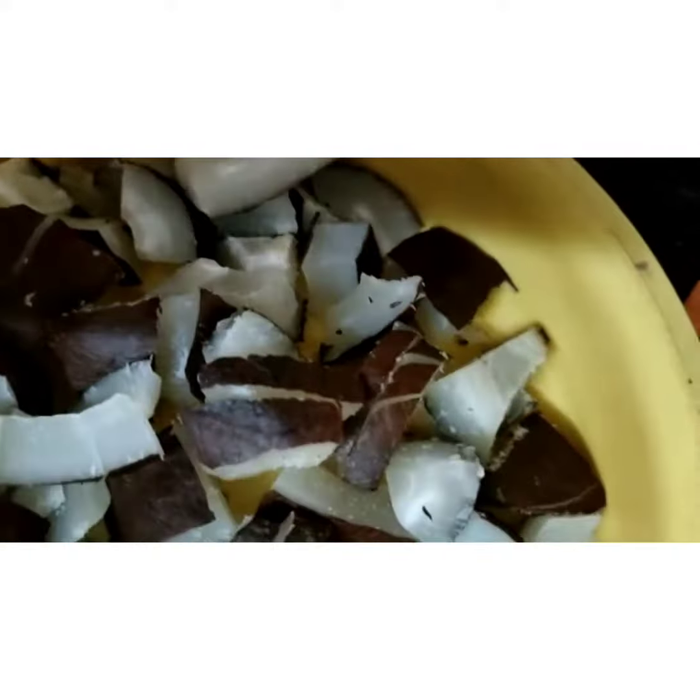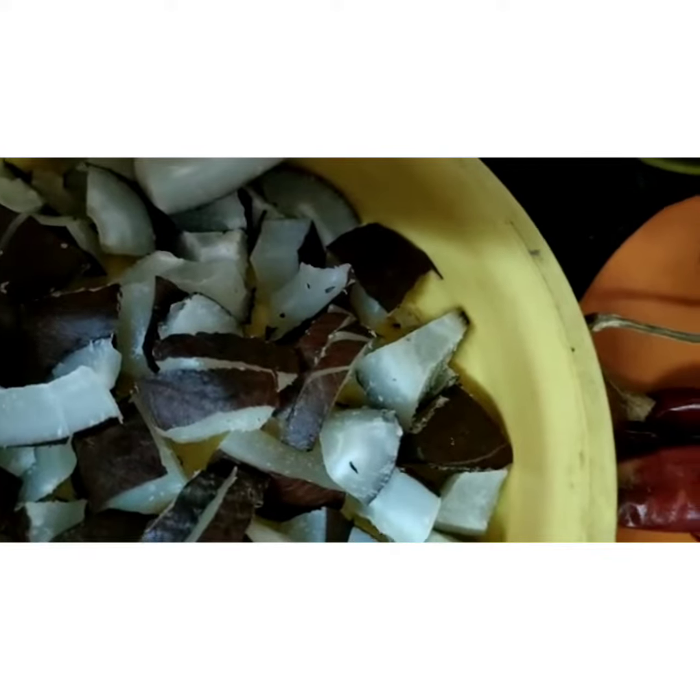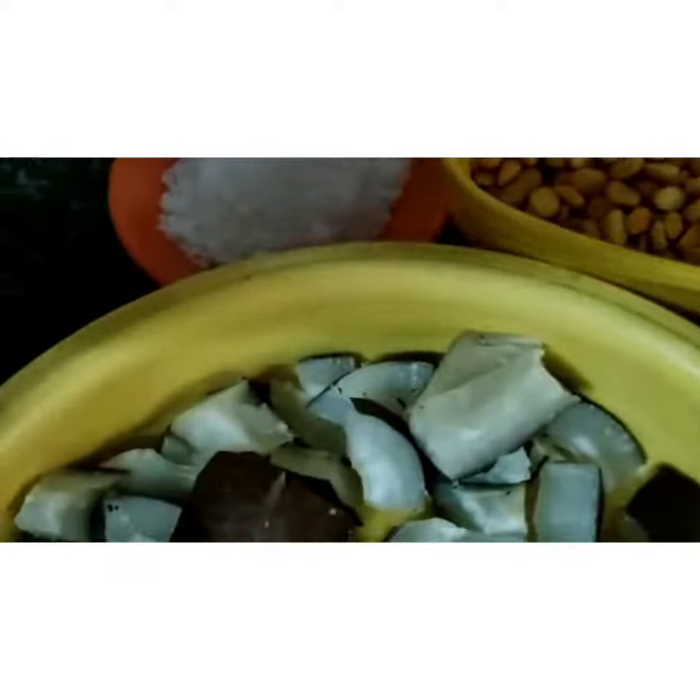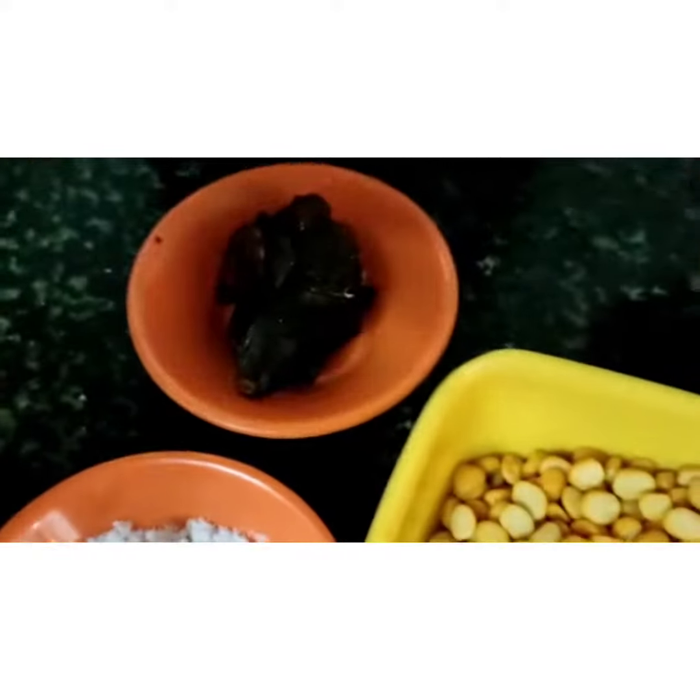You can take dry coconut or fresh coconut — you have to fry and powder it. Everything you have to dry roast and powder. Red chilli 20 to 30, curry leaves, salt, and a little tamarind.